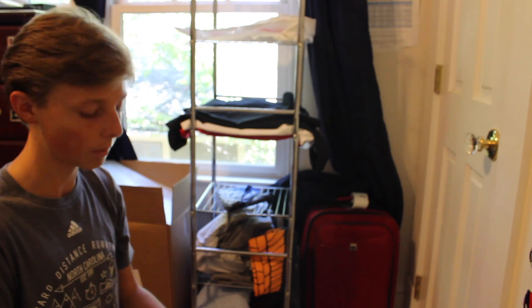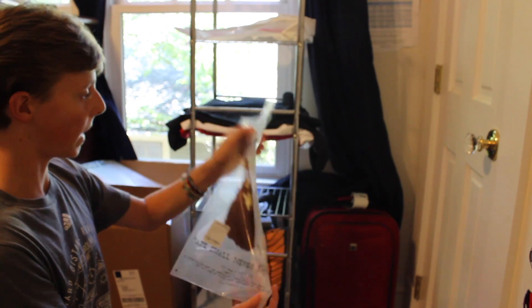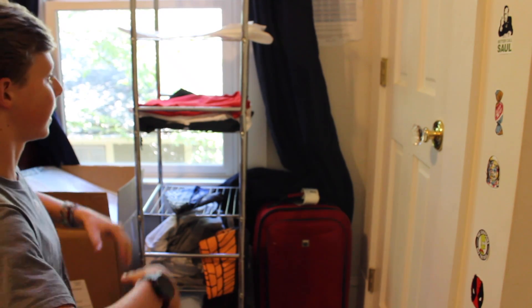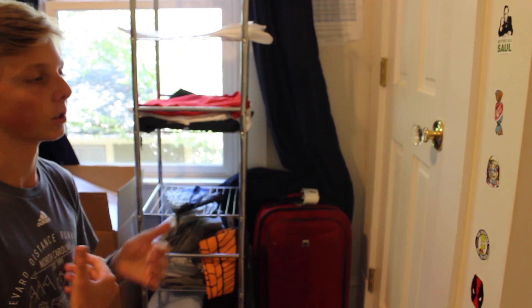If you guys want me to do that, just let me know down in the comments. So really getting into it, bags are definitely something you can use for organization. Shelves, bags — they all work out. And that's definitely my final recommendation for Hypebeast, using these things to organize their clothes.